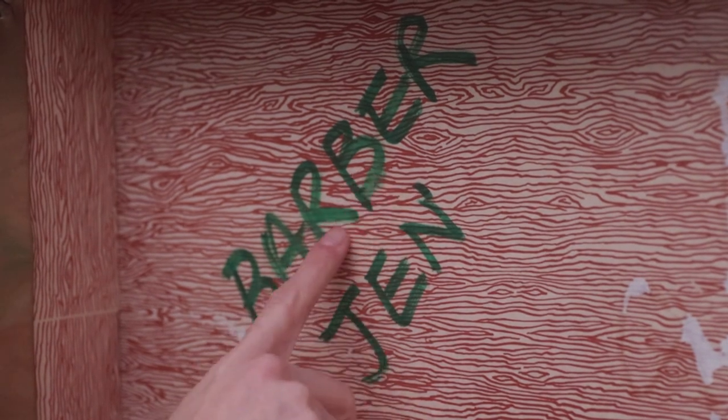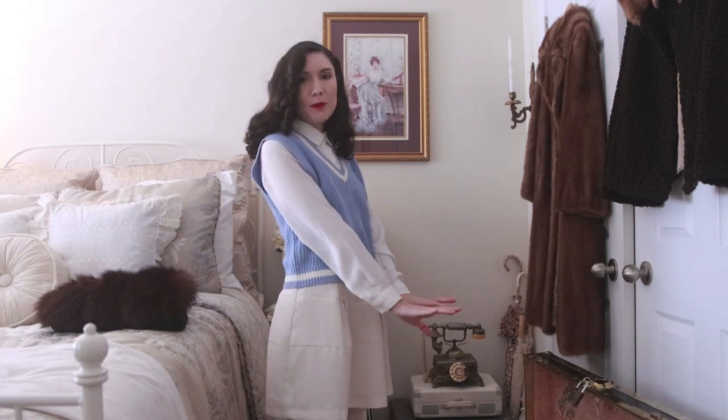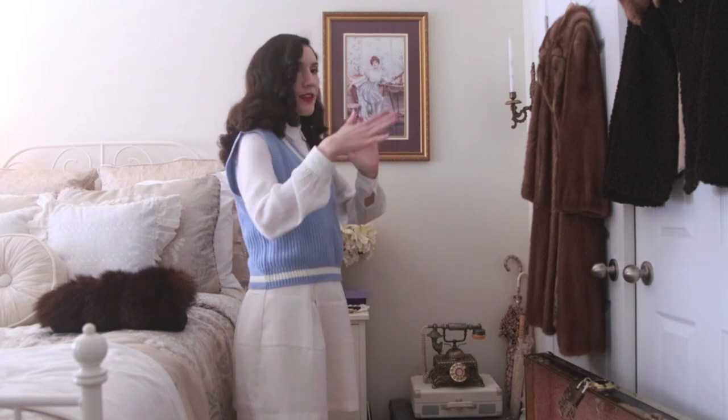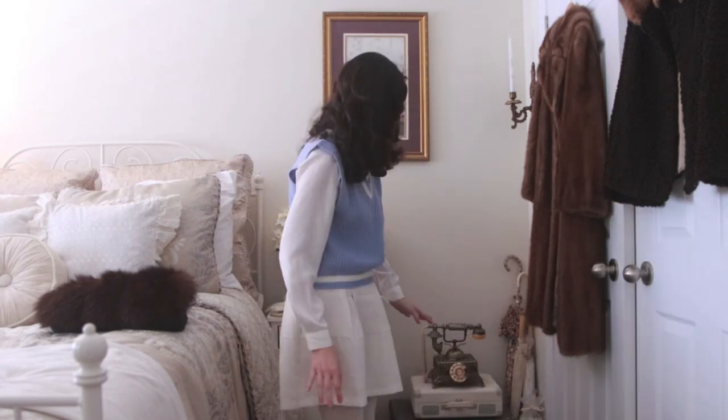So the lemon juice didn't really work — it faded the marker a little but the color started to bleed onto the paper as well. I tried to keep the Q-tip really dry but it still started running. Either way, I think getting a poster or photo is a better solution and it'll look nicer. I'm going to wait for the lemon juice to fully dry before putting any hats in. Now I'm going to test to see if the trunk even fits in the closet — I measured it and it's supposed to fit, hopefully on one side.